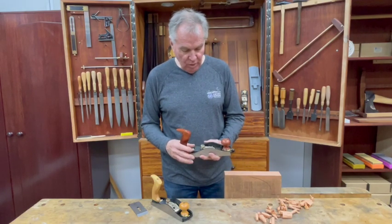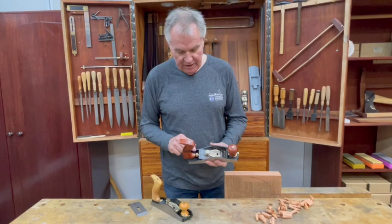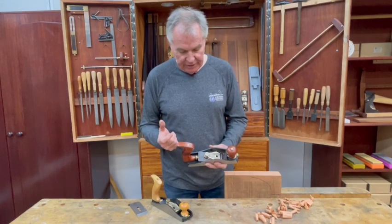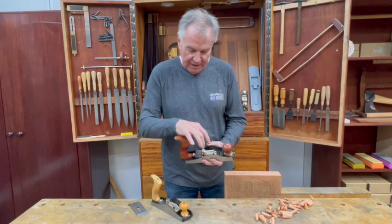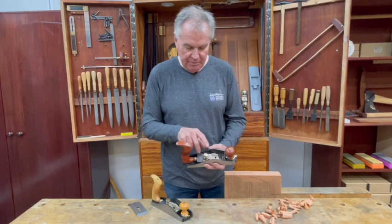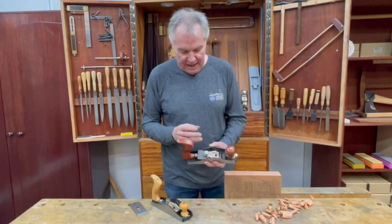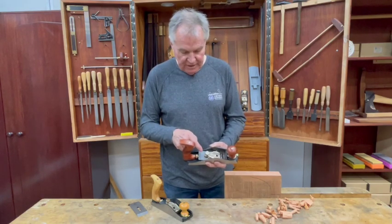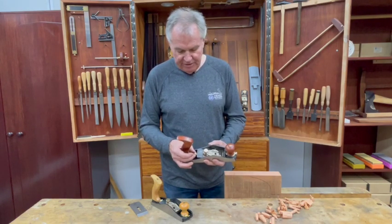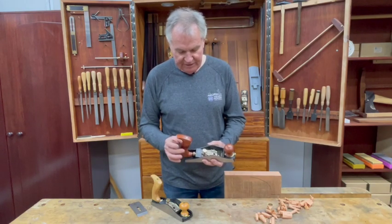What we've been able to do is incorporate the Howie adjuster, as we have it on our 62 low angle jack plane and our block planes. We wanted to include this rather than the mechanism Stanley used, which had the adjustment mechanism above the blade. We thought it was a bit cumbersome and could encourage backlash due to the way the components lodge in the blade. The simpler, more efficient Howie adjuster with its bearing makes for very smooth operation moving the blade up and down.